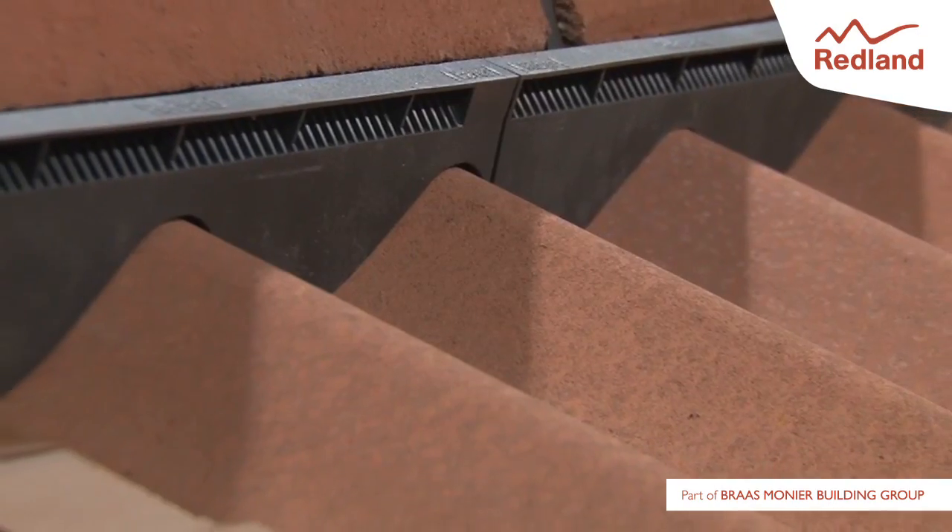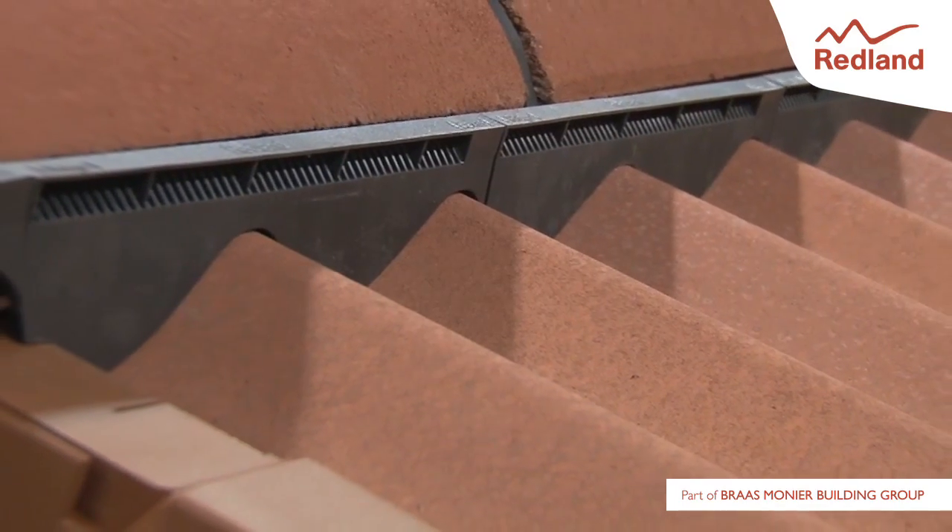For more detailed fixing instructions, visit www.redland.co.uk.